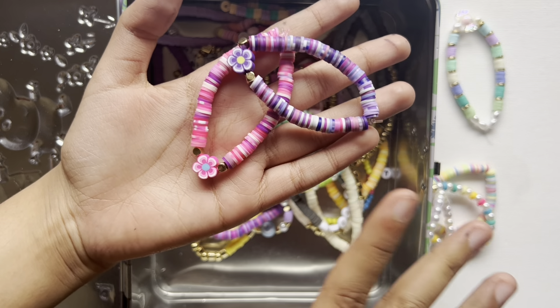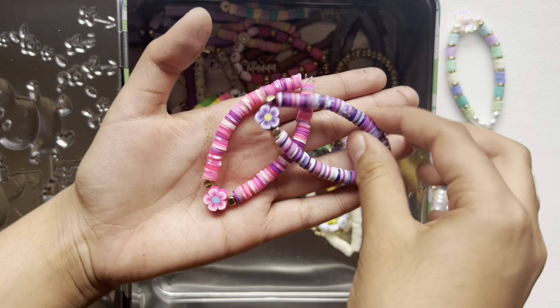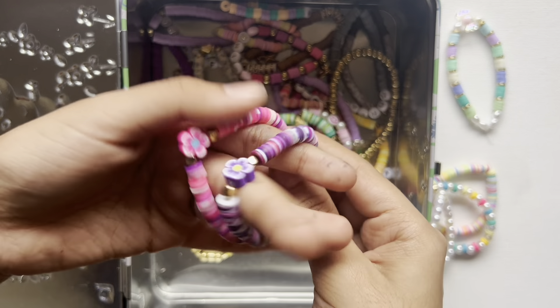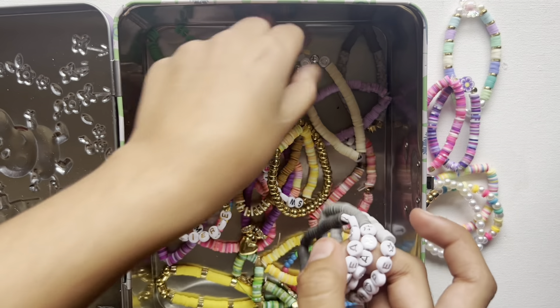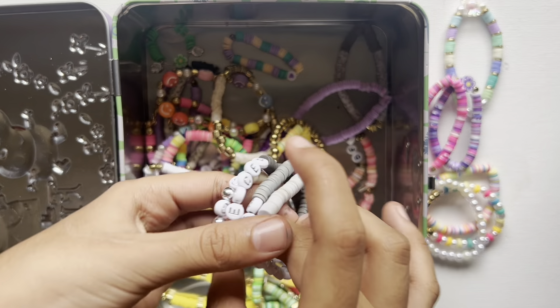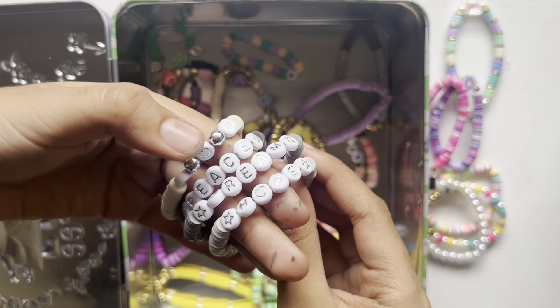These friendship bracelets are really cute — I made these for me and my sister. I know she loves the color pink, I love the color purple, so I made that for us.